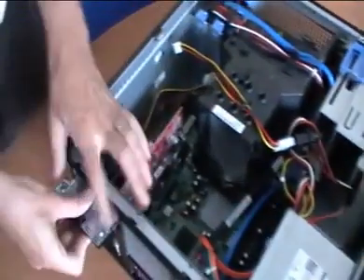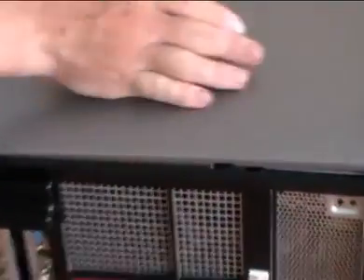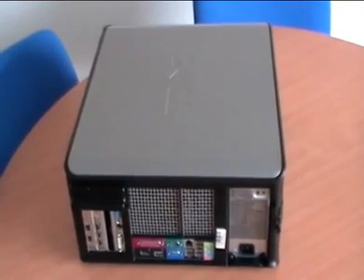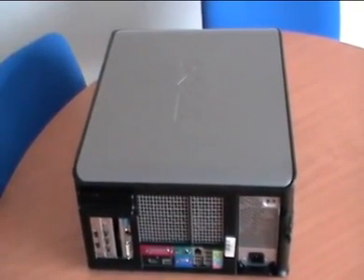And that's it. Then we can just simply close the PC and restart it. I hope you enjoyed the movie. If you have any questions or concerns, please contact your QImaging sales representative or dealer. Thanks.